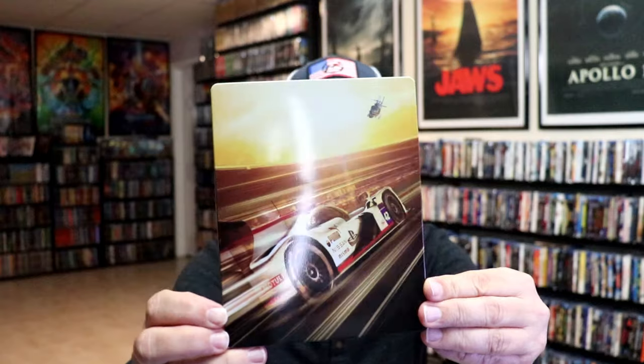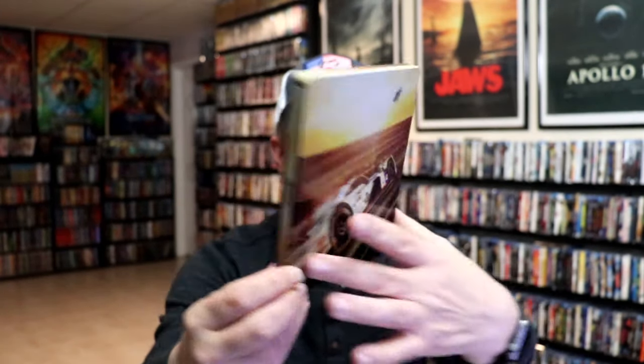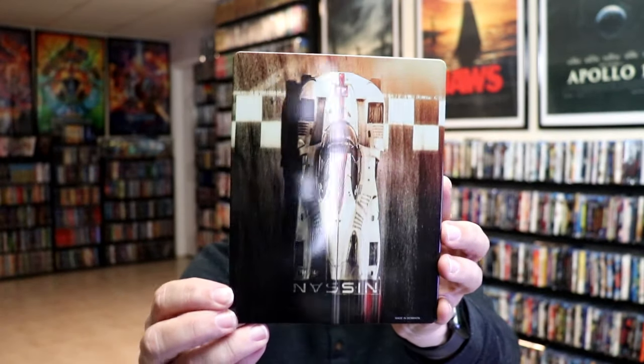First up we have the Best Buy exclusive 4K steelbook. Here's the front. It is a lightly gloss steelbook. No embossing or debossing. And then here's the back. Great looking image there. We open it up. We have our front and back together. Really nice.